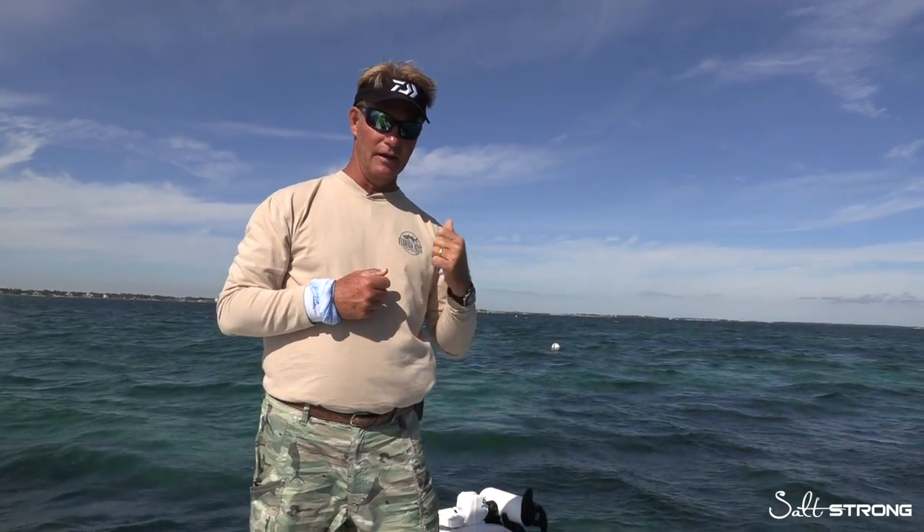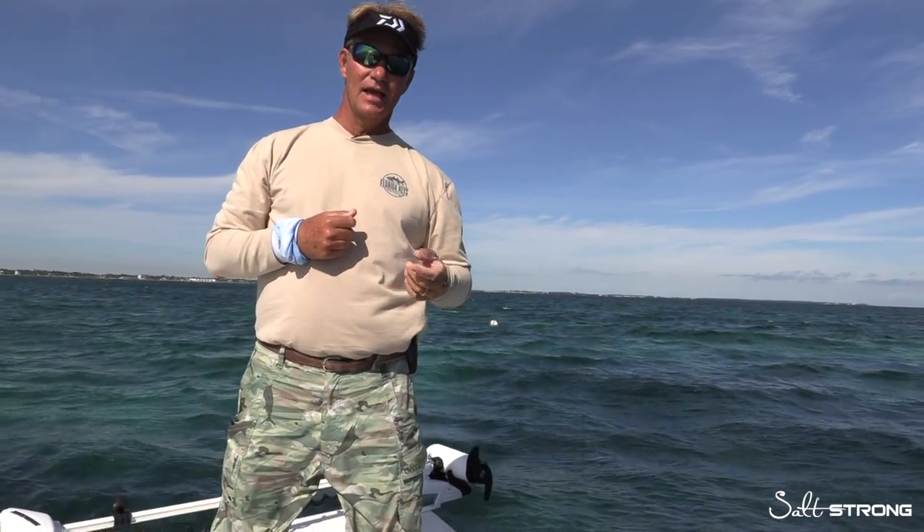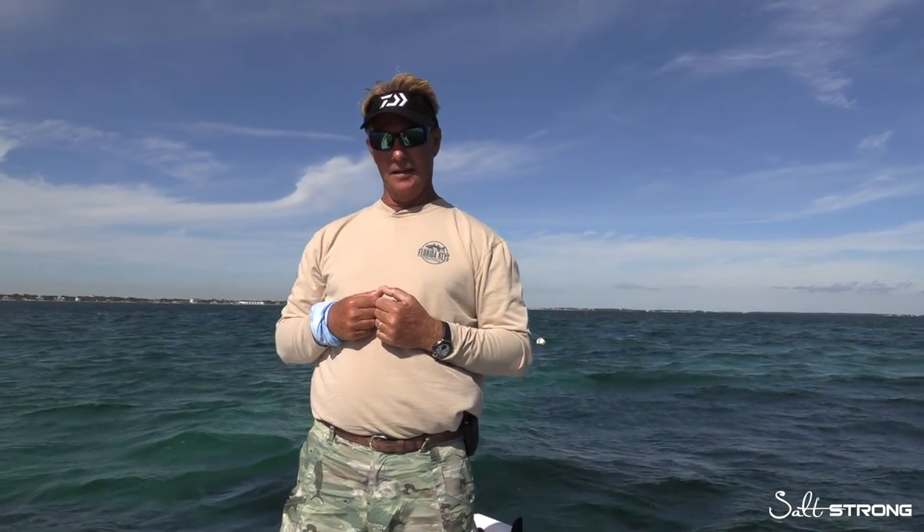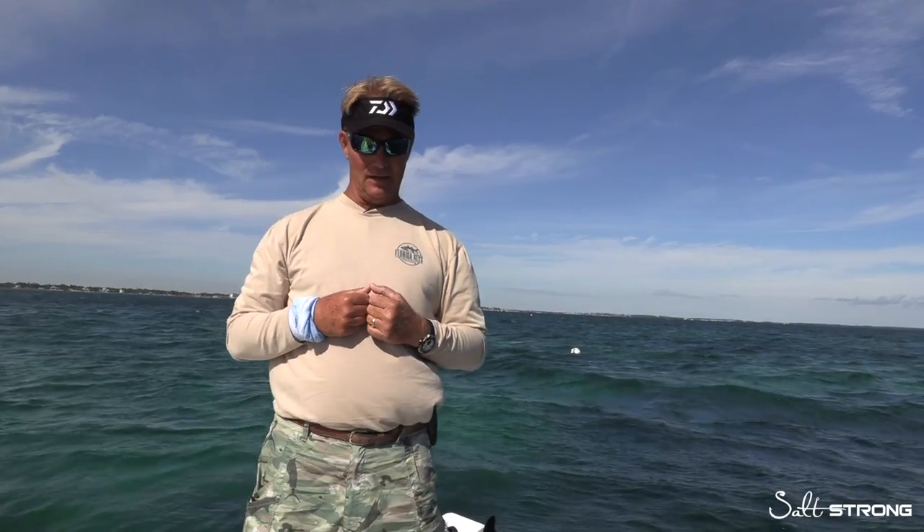Directly behind me is a mooring ball here on the beautiful Chica Rocks, and you can tell that we have a good bit of wind out of the north-northeast at 10 to 15 knots. Sometimes tying up to a mooring ball can be a little trickier than it looks.